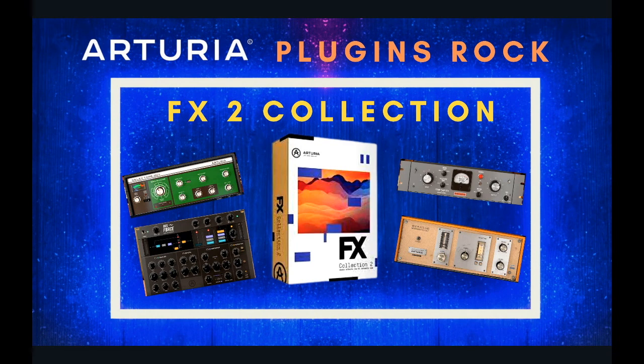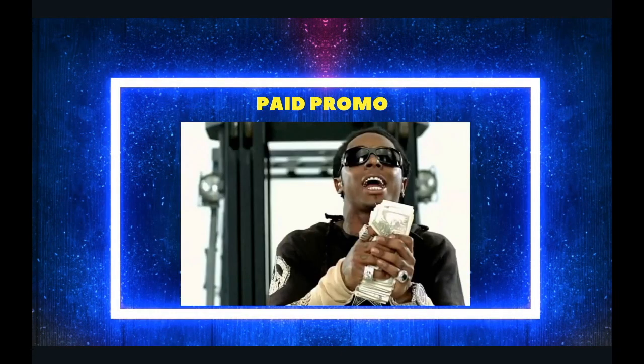I became curious about this company after I made a video on their Tape Mellify plugin when it was free before New Year's. This is kind of a paid promotion in the sense that once I'm done making this video I'm going to get the bundle and own it. I'm very excited about that because they make great plugins.